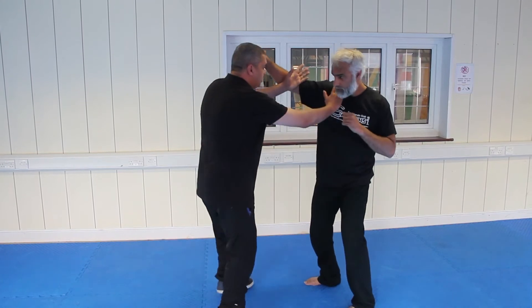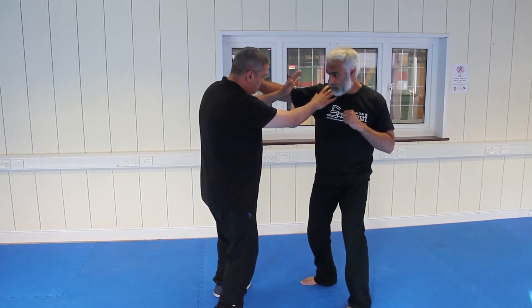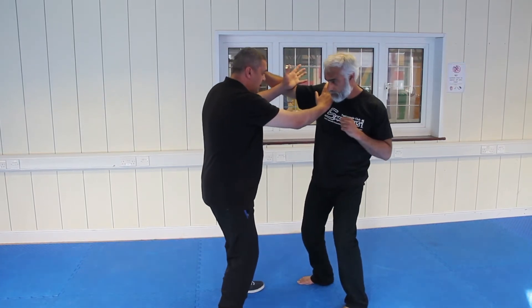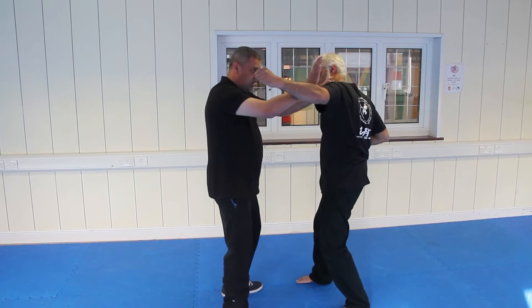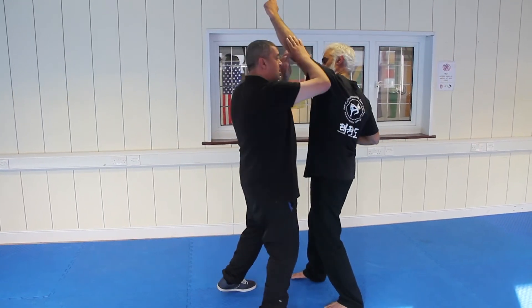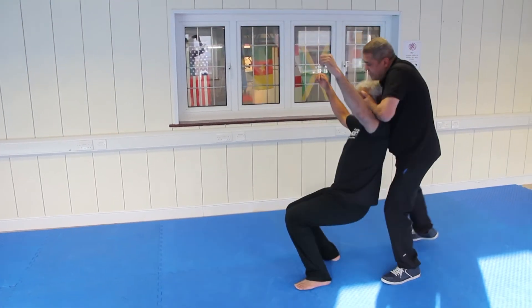As he throws a punch here, we block here and here to the arm, just in the bicep. So that's where you punch in, here, other side, same thing, and cross over. Here, I push up the arm, and round to the side, front of the face, and down.